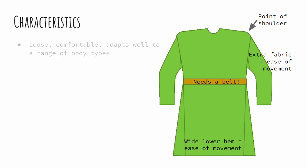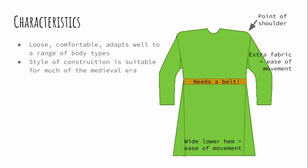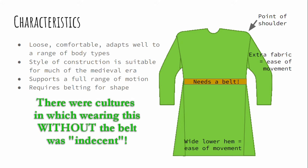Looking at this garment we're going to make, the bonus is that it's loose and comfortable. It adapts really well to a wide range of body types, and yet the style of construction is suitable for much of the medieval era. This approach was used at least since the late Roman Empire, possibly earlier, until at least the mid-1300s when tailoring underwent a rapid shift. It supports a full range of motion and lets us do all the things we want to do. At the same time, it does need a belt for shape because it's essentially a tubular body — if you have a waist and you want to look like you have a waist, you do need a belt.